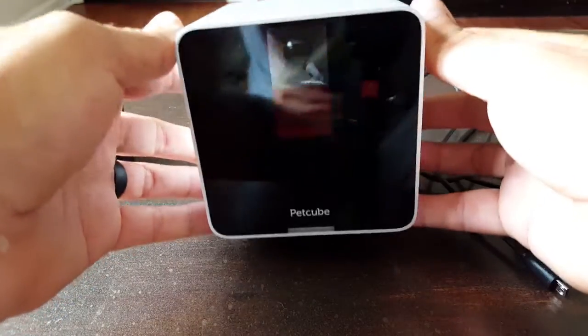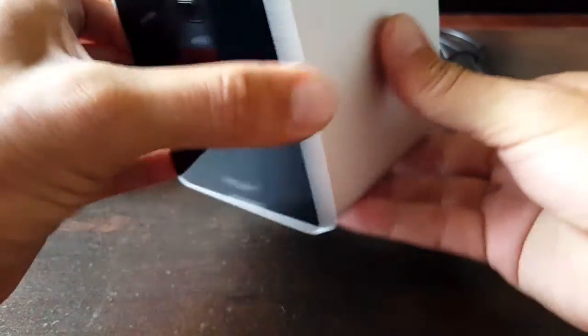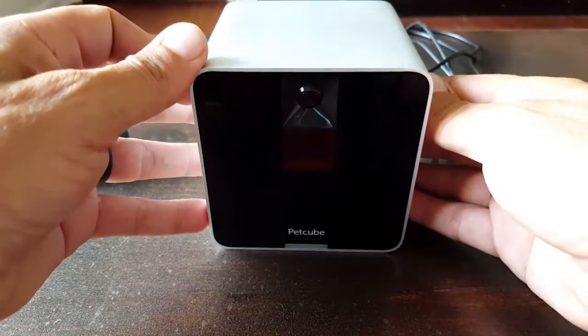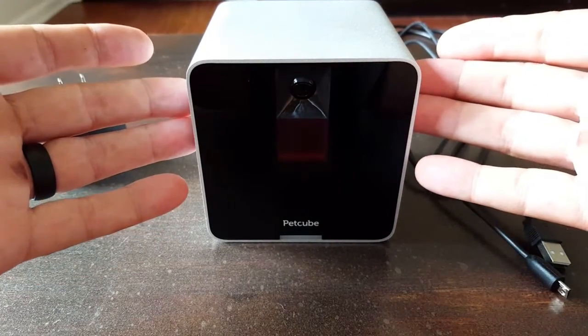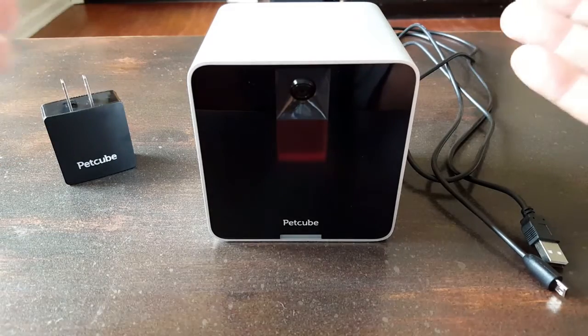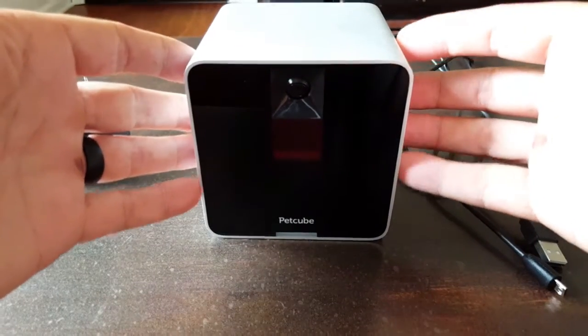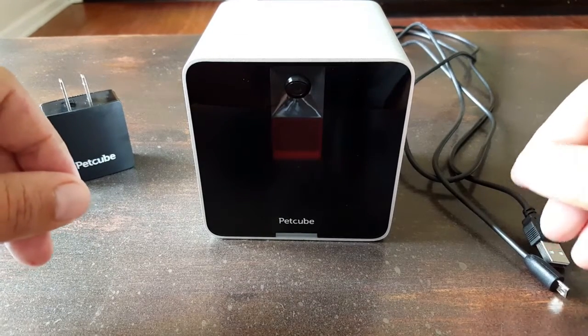As you unbox the PetCube, you can tell it comes in this little four-inch by four-inch cube or square. It's pretty attractive looking, so if you have it sitting on your entertainment center, in your bedroom, anywhere in your home, and people come over, it's not an eyesore. It doesn't look like something that popped out of the 1980s — it actually looks pretty cool, so that's definitely an added bonus.